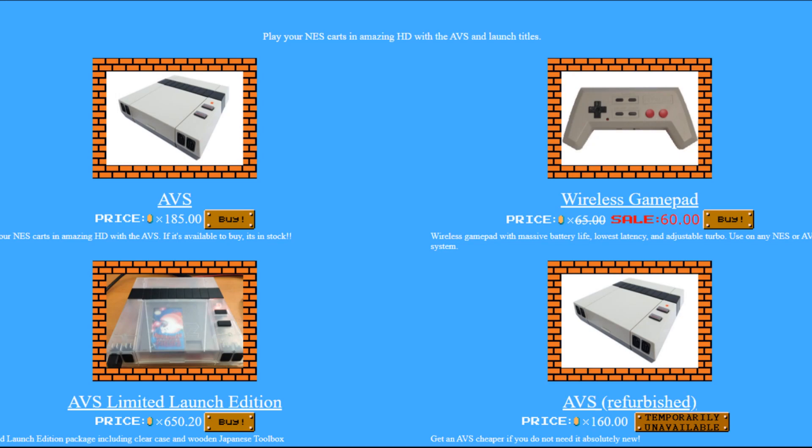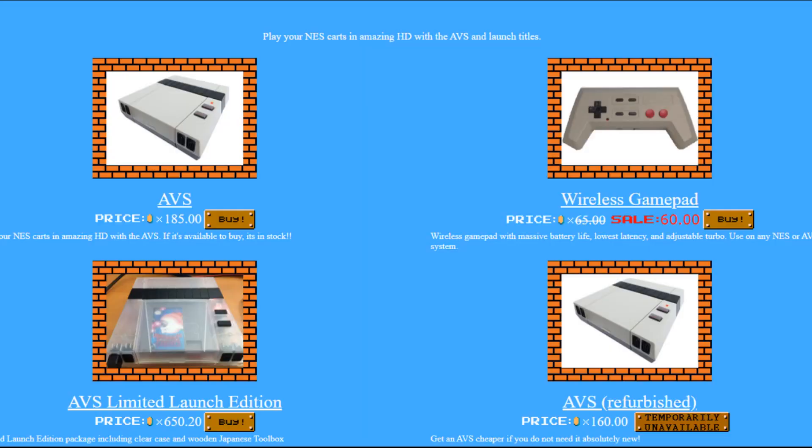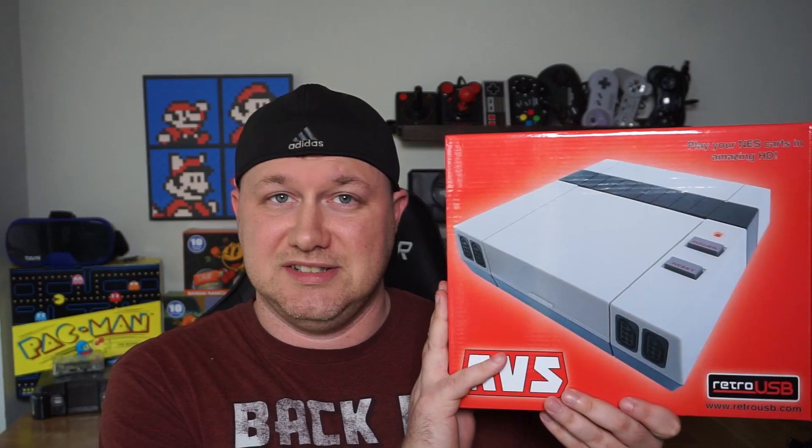The Retro USB AVS — that's a lot of letters. This thing allows you to play your original NES games on modern TVs. It's an FPGA system, which means you'll get the best quality both in sound and visuals for your games. But that means you're going to be paying more for it — this runs at about $180. You can get it on the Retro USB website. I opted out of the included controller since it was about $50 and gave me early PS3 boomerang controller vibes, so I'm using an original NES controller instead.